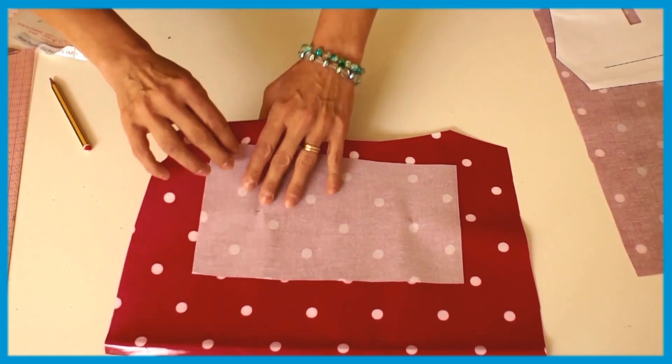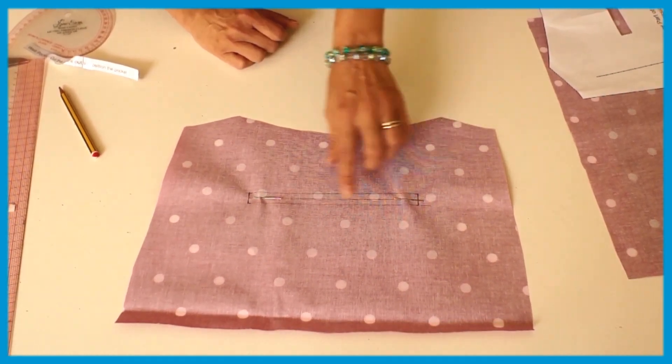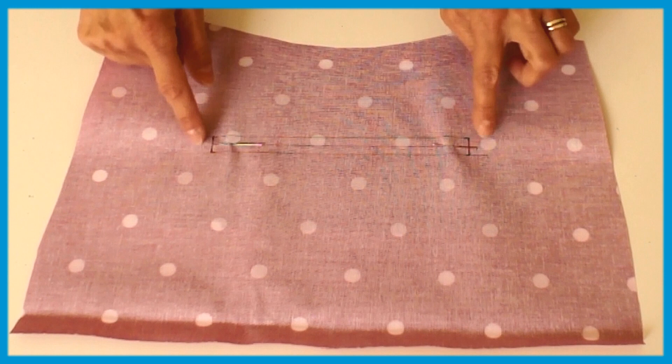And once you've done that, you flip it over and you put two pins in — one there and one there. It's all nicely marked.